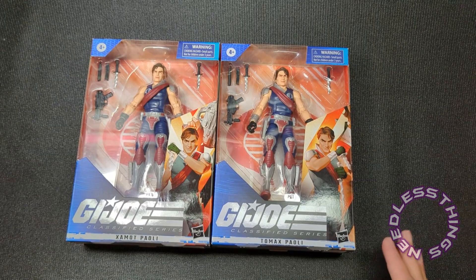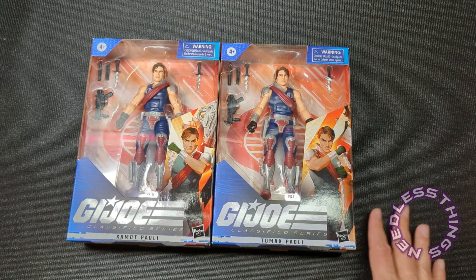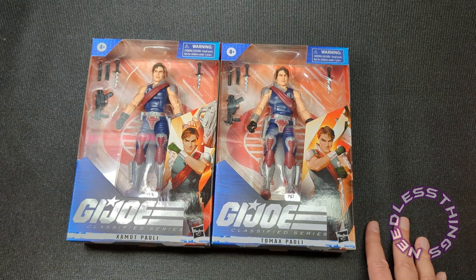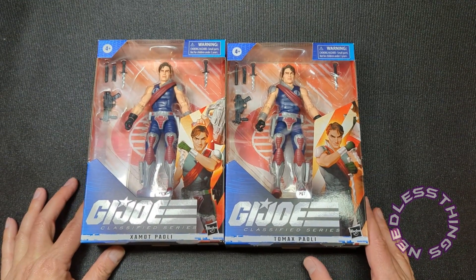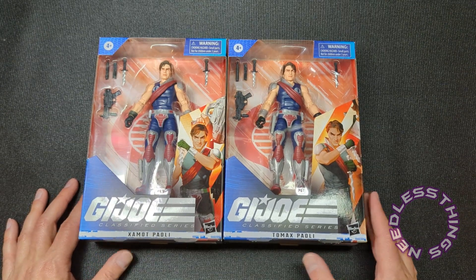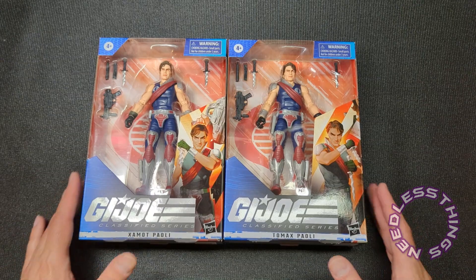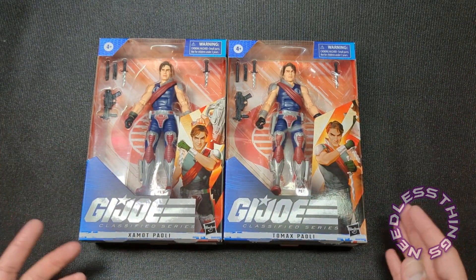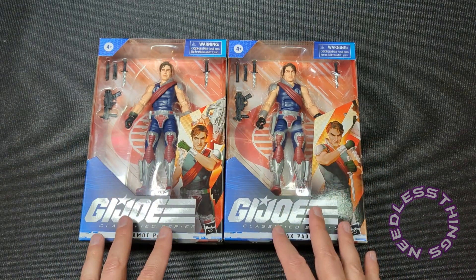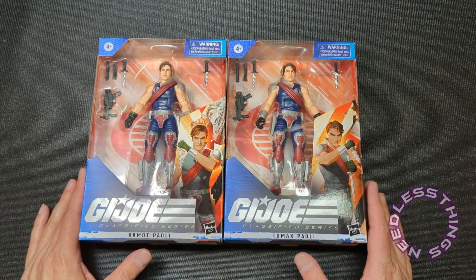The Classified Series upscales things with obviously much improved articulation, heightened detail, and different portraits — just everything about Classified Series doing a classic GI Joe design is exciting to me. As much as I like updated looks — I liked some of the blacked-out designs, thought they were cool and different — especially now that we know they're going to go back and hit more classic looks.